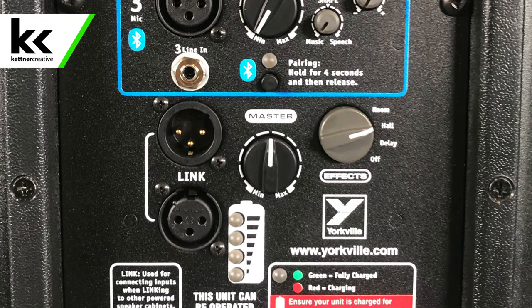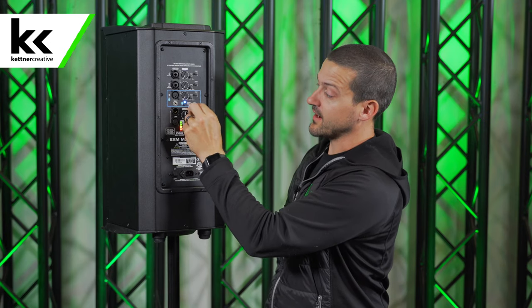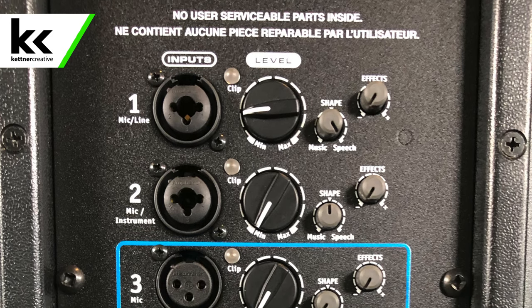There is an effects knob as well. If you want room, reverb, hall, delay, or anything like that, you select your effect down here and then per each channel you can dial that up or down.